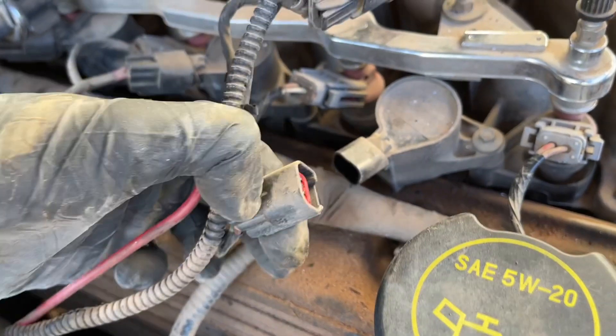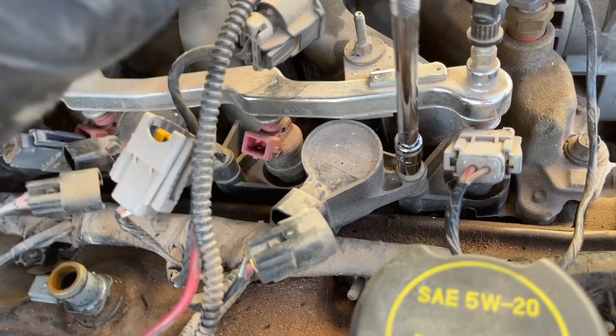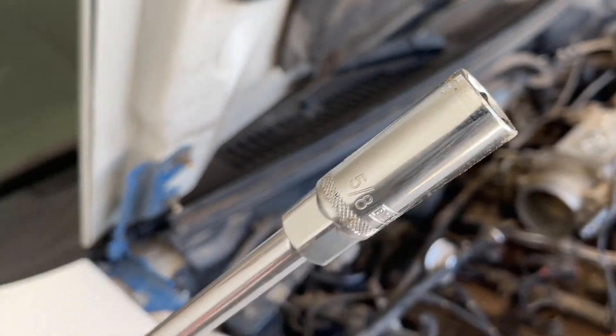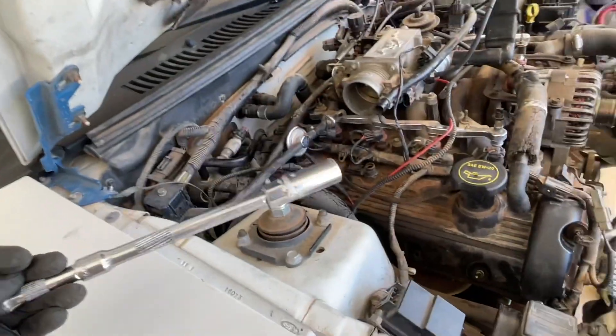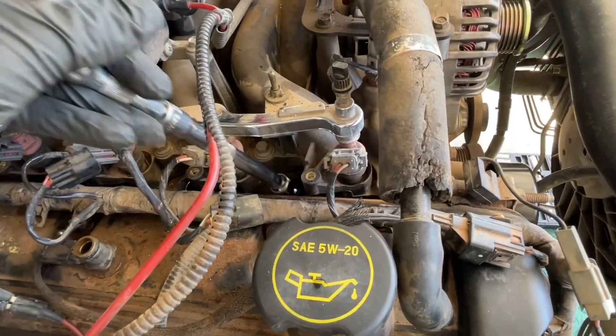First we're going to unplug a coil pack for cylinder number one, which is the passenger side front cylinder. We have a 7mm socket and we're going to take out the little screw that holds the coil pack in and pop it out. Now with a 5 and 1/8 inch spark plug wrench socket — this one has the rubber in it to hold the spark plug, protect the porcelain, and make sure it doesn't fall out.